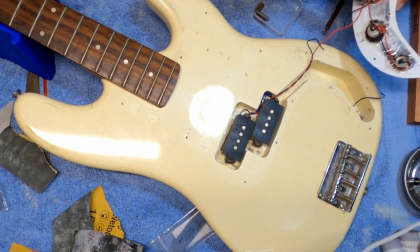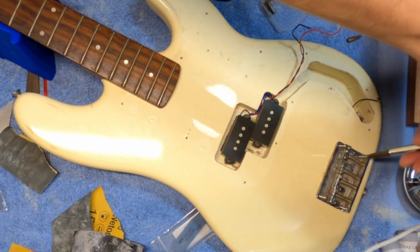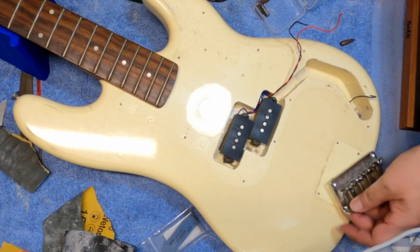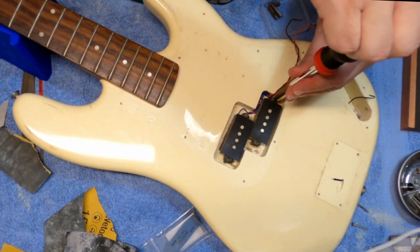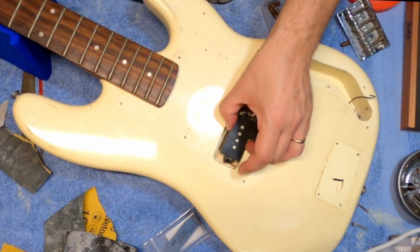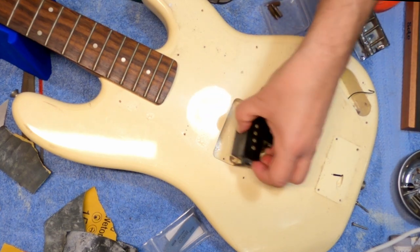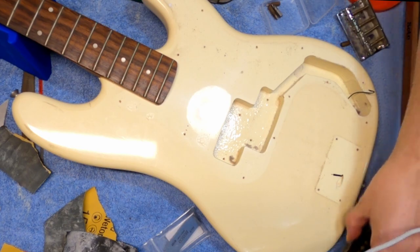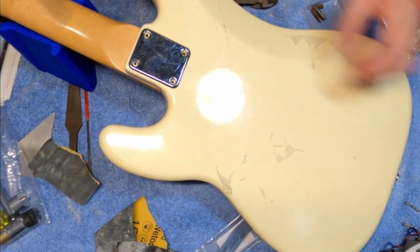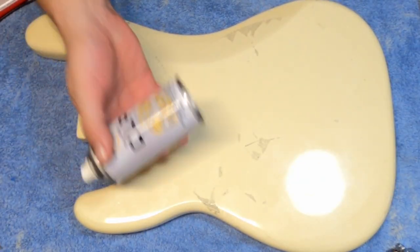A word about the Affinity Squires from the late '90s. At this point the Korean Squires, the cheapest models, had gotten a really terrible reputation from the plywood bodies and terrible hardware. So Fender, or Squier in this case, took a chance and decided to use Chinese instruments. Just to protect the name they decided to call them P-Bass, Strat, Tele instead of using the full name — just to protect the integrity of the original Fender name, just in case the quality wasn't quite up to it.